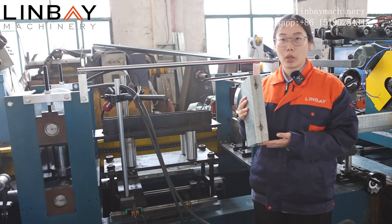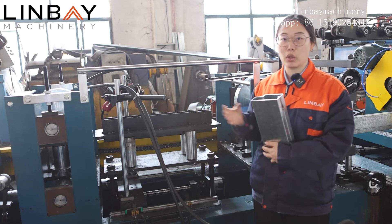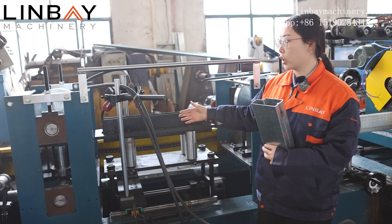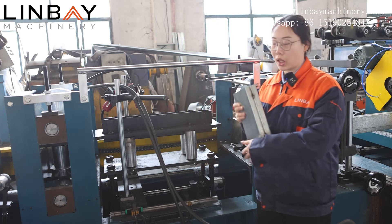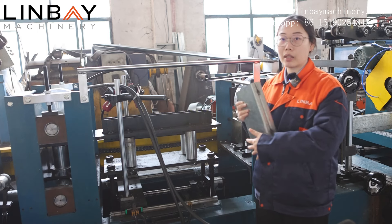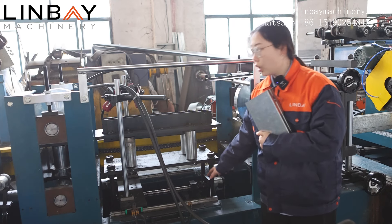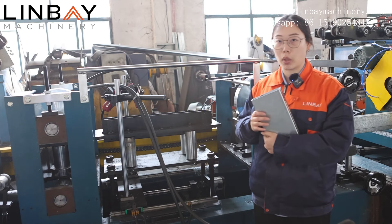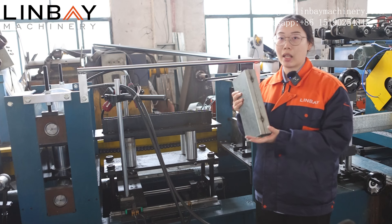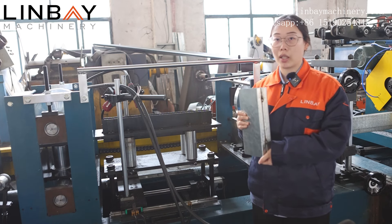Usually the steel beam requires welding to have a stronger connection. On this production line we use the spot welding solution. As you can see, the steel coil goes through the welding torches, and the welding can weld the spot on the connection part. The welding torches can move forward and backward on wheels, so the roll forming machine can keep working while welding. If you want a stronger connection, we also offer the laser welding solution.